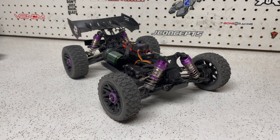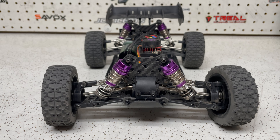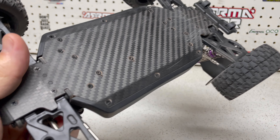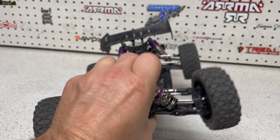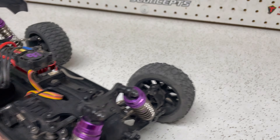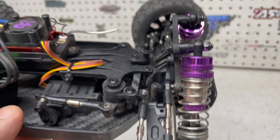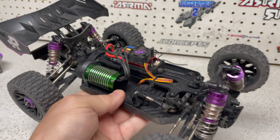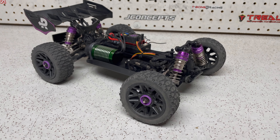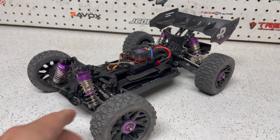Throughout the video I've been talking about something that I thought was really really cool, and that is all the carbon fiber. This buggy right out of the box comes with a carbon fiber chassis, carbon fiber front and rear shock towers, carbon fiber hinge pin carriers throughout, as well as a carbon fiber Ackerman plate as part of the steering assembly. For a buggy right out of the box to have all of that, I think is pretty impressive. Brushless, carbon fiber, 1/14 scale — definitely makes for a fun little buggy that looks very very cool.